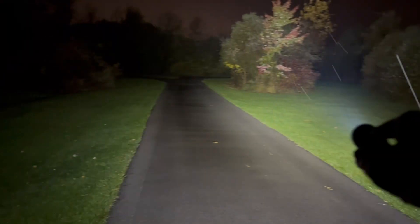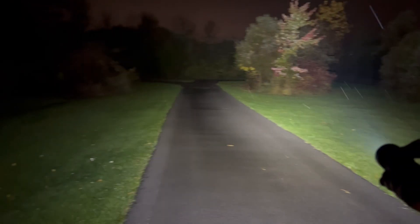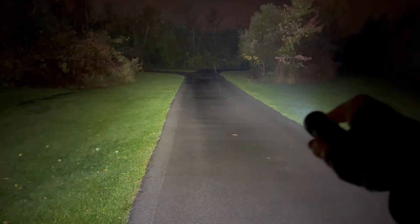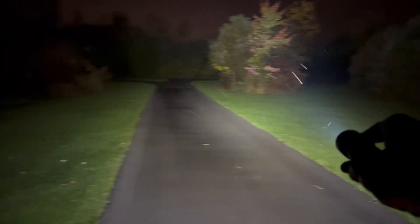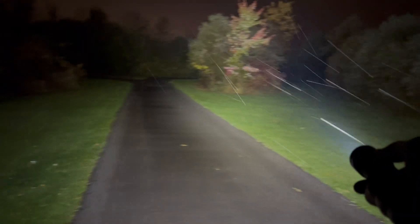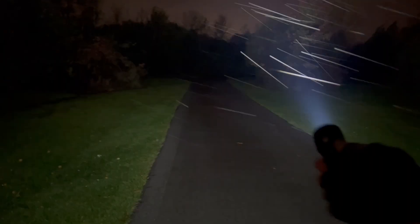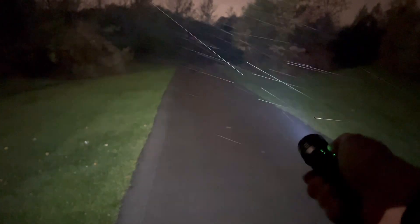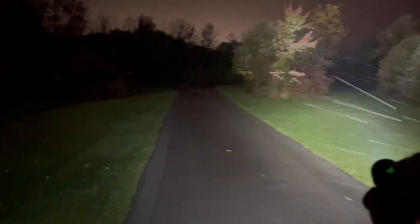Next, this is the Olight Seeker 3 Pro on turbo. Obviously this has a lot more lumens and a little bit more throw than the Baton 3 Pro. Not necessarily an everyday carry flashlight, but great for searching or to have in your backpack for camping — it just lights up basically everything. It's the chunkiest light of the four. You can see I'm just turning down the brightness level with the turn dial there, which is really cool. That gives you a good idea what the Seeker 3 Pro beam looks like.